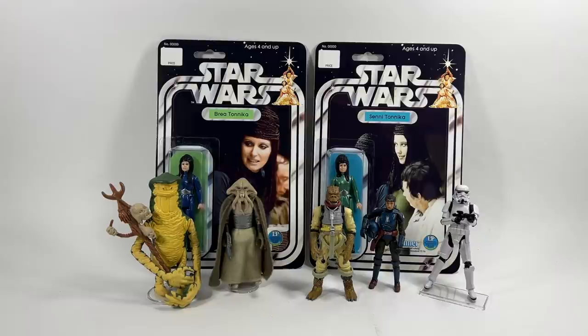It's a bit like Lego — Lego only becomes valuable when people keep it in the box, whereas people tend to open it. When a set retires, mint-in-box versions instantly go up whereas open ones don't. Same with POTF2: so many mint on card, I don't think they're really ever going to go up in value, apart from some well-known rare ones like the Freeze Frame Weequay — that seems to be one a lot of people are after.